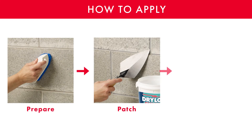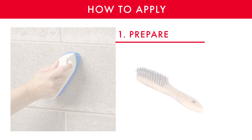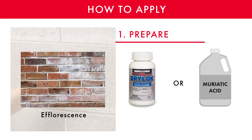First, we recommend that you clean the surface with a wire brush to get all loose particles, dirt, and dust removed from the surface. If you see a white powdery substance, this is a natural salt present in the masonry and is the biggest enemy of any waterproofing job. It is called efflorescence, and you want to neutralize it with Drylock Etch or muriatic acid. Drylock Etch is much safer than muriatic acid and comes in a powdered formula.